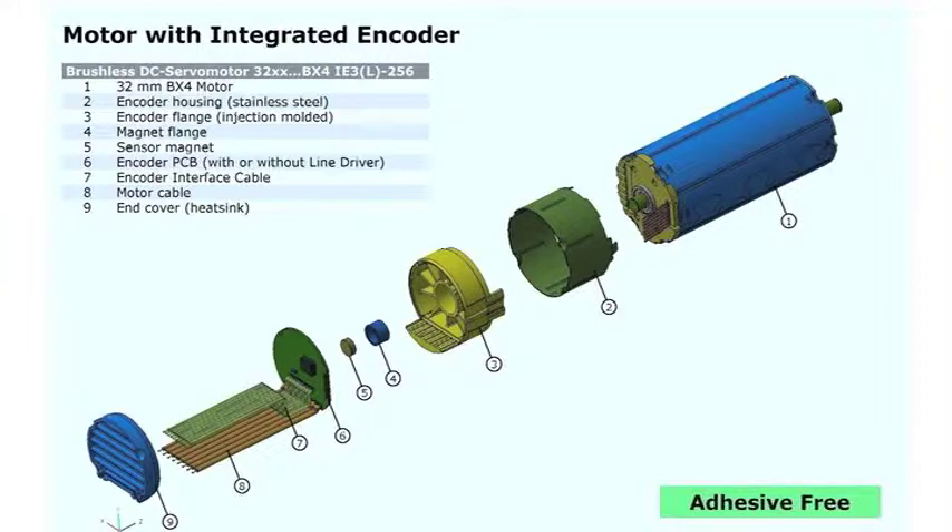Another goal of the BX4 series was to offer a variety of feedback and control options. In the most basic version, the motors come with analog or digital hall sensors. If improved speed or position control is desired, a three-channel 1024 count per revolution magnetic encoder with line driver option can be mounted on the back to increase the feedback resolution. This encoder can also be adjusted to provide lower resolution if desired.